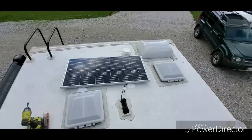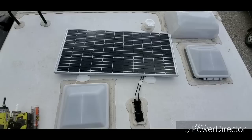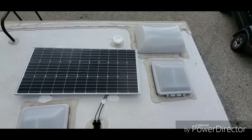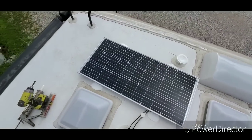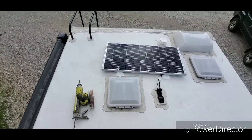We've got the panel all screwed down, got all the screws covered with Dicor so we don't have to worry about any leaking. We've got the wires fastened down and this part of the build is done. Now we'll work on the suitcase portion of it.